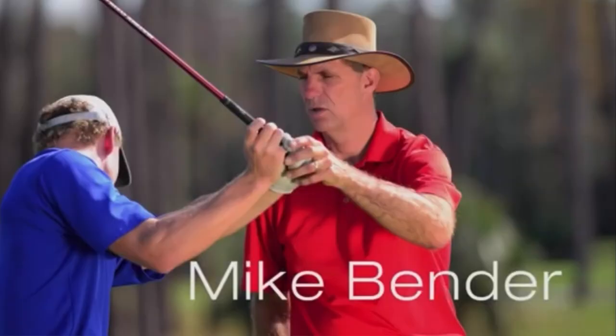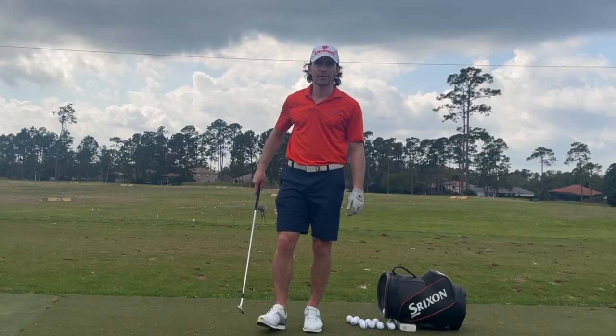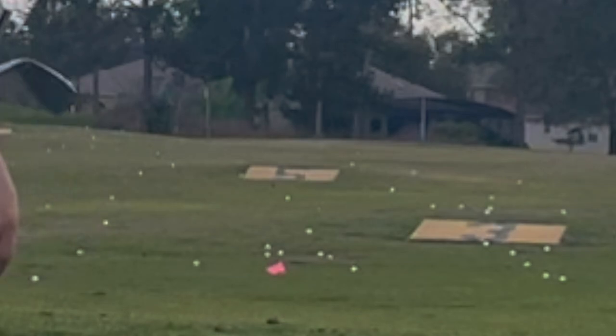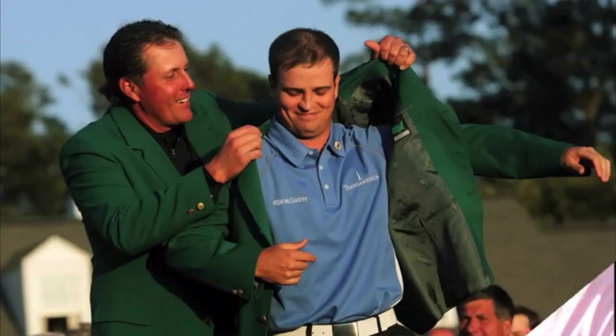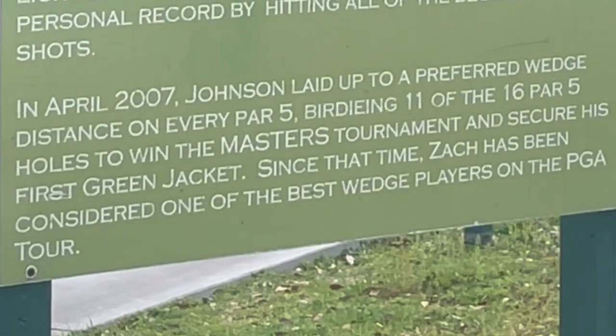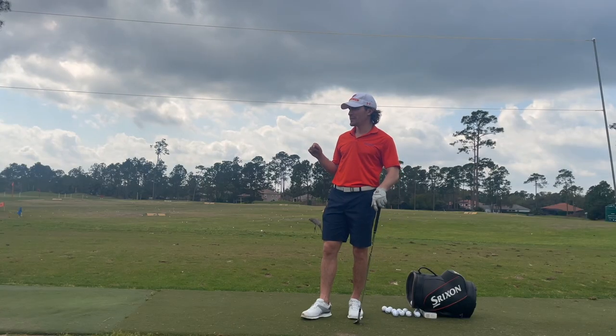Today I'm going to teach you how to hit the famous Mike Bender distance wedge. We're here at the wedge range that Mike Bender famously made. It is a low-flighted wedge that hits the ground and spins left. It was made famous by Zach Johnson at the 2007 Masters Tournament — he laid up on every par 5 and was able to birdie 11 of the 16 par 5 holes to win the Masters that year.